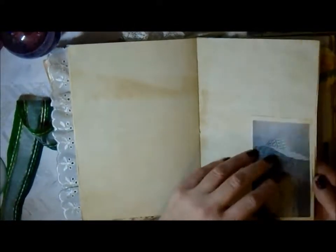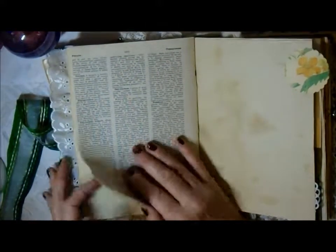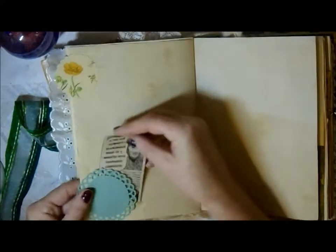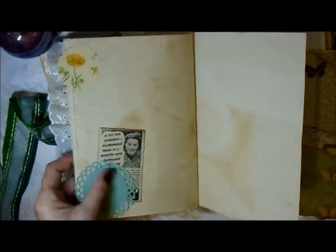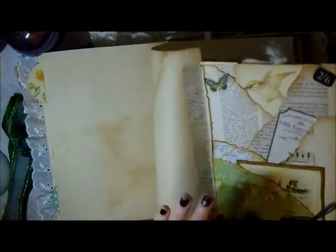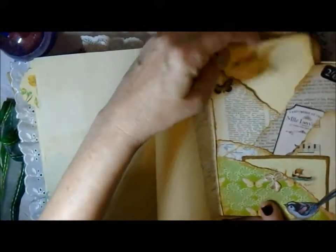My mum when she was young. There's an old book page with a nice image, and I chose that image with a ship because my grandad was also in the navy. I made that little touch with one of these little decorative circles that I got from Amy over at CraftyCat. This is one of those hidden stuffed pockets that I did on camera last week.